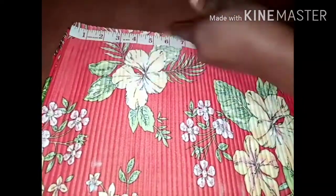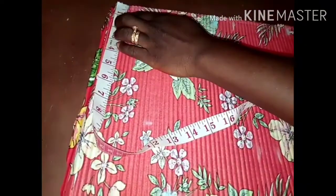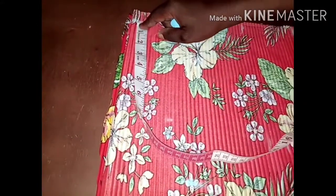Depending on how long you want your sleeve to be — my back measurement is 15 inches, divided into two gives me 7.5, and I added stitches so it increases my sleeve. At this point I'm going down one inch for the shoulder slope, and from this slope I'm going to measure the arm opening.